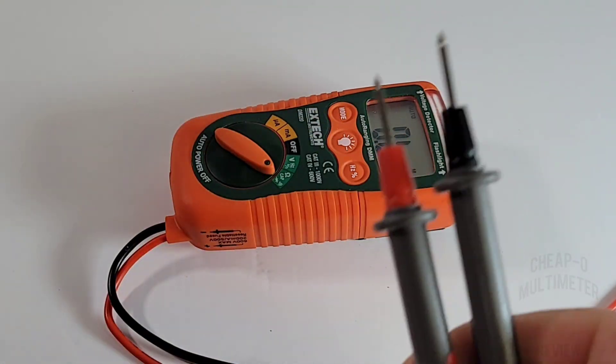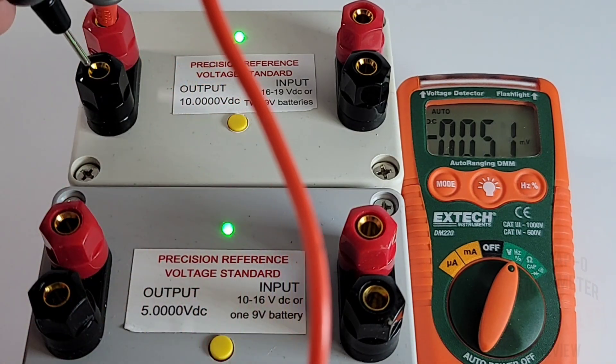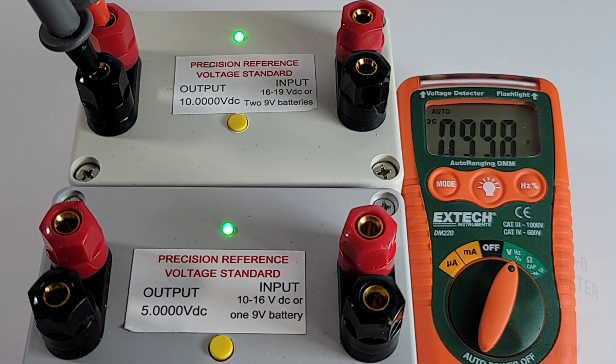A couple of uber high quality voltage reference standards here — these are from my buddy Fred; you can get his link down below on eBay. Handmade, high quality — some of the best electrical engineering I've ever seen in terms of precision voltage reference standards. Here we're sitting at five volts according to the voltage standard, and the XTEC comes in at 4.99 volts. Let's try the other one — this should be 10 volts. Remember, this is only 4,000 count. And we have 9.98 volts — nice and fast on the XTEC and definitely in spec.